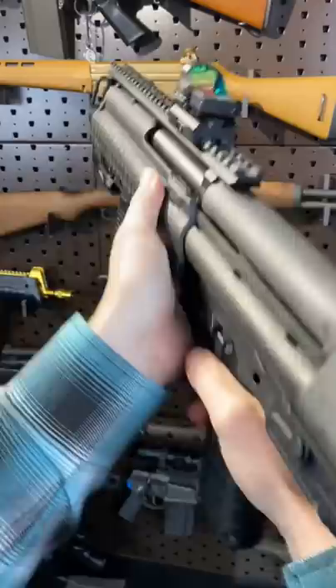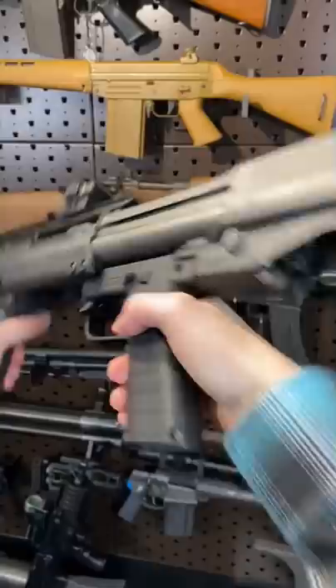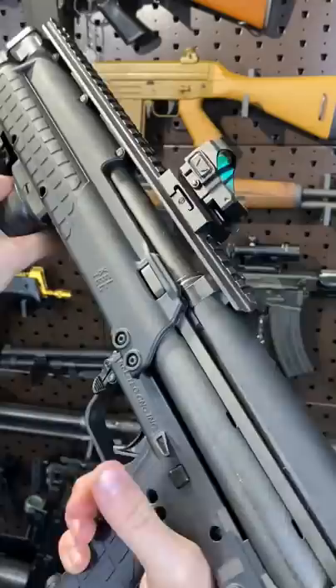Got a cross-block safety — got a white S there for safe, and a big old red F for when you want to give it. This little guy right here is a little action bar release; you can cycle it, just a groove clear. And let's show you this trigger, which is actually pretty nice.